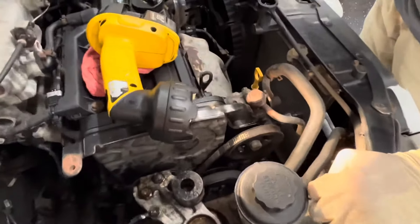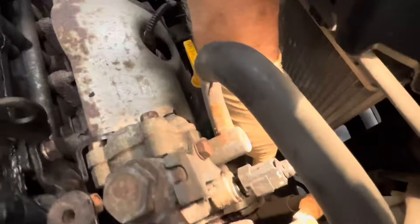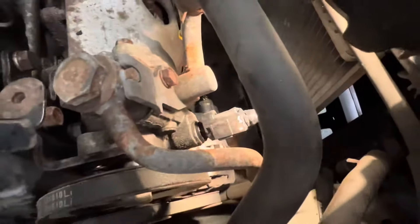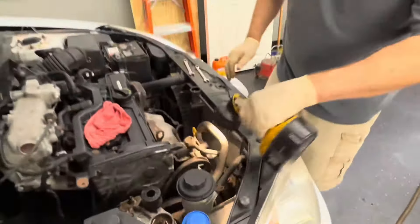The alternator is down on the bottom here, and it's got a pivot that we can crack loose with an adjustment to let it loose. We're going to crack that loose right now and get some penetrating oil on it.